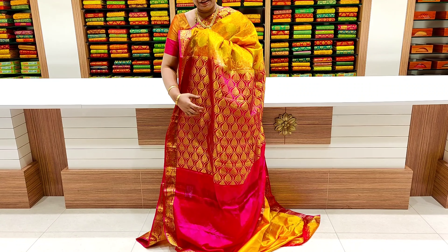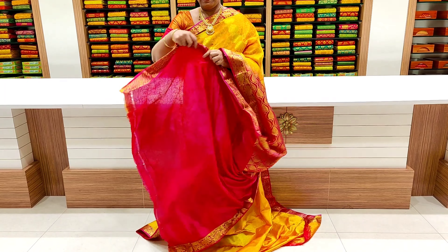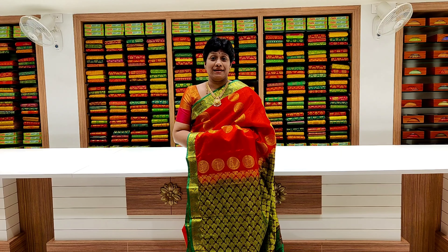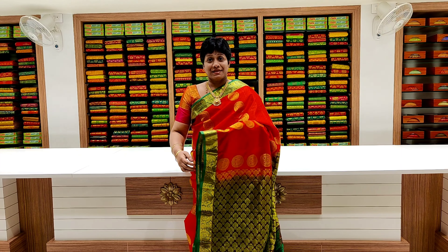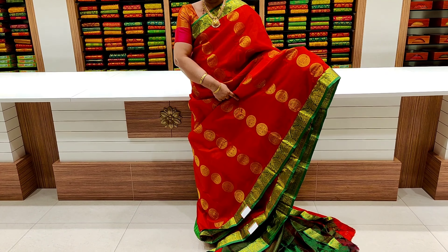This is a mustard and pink color combination. This is a middle part with step-by-step lift. This is a two-side creeper border. This is a contrast color and contrast blouse. This is a weightless color.